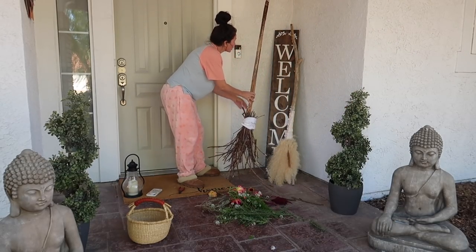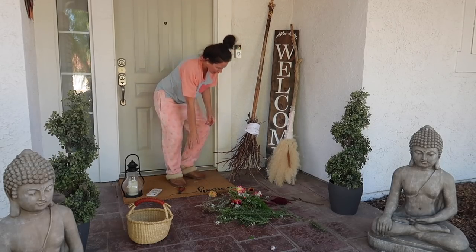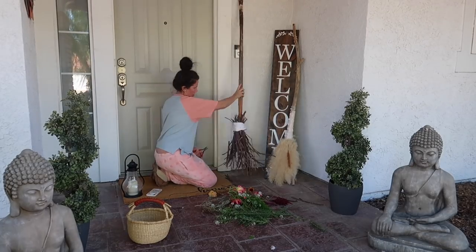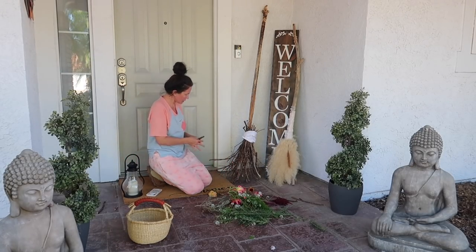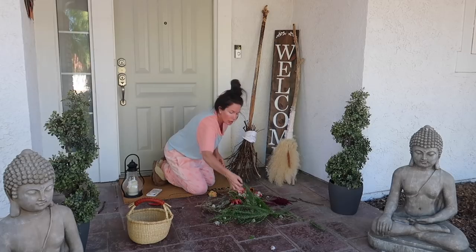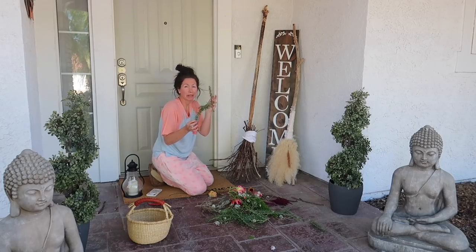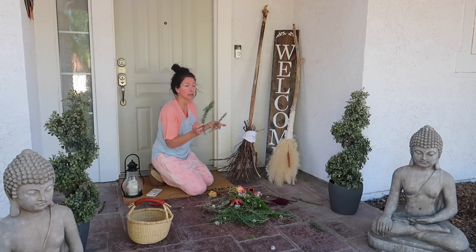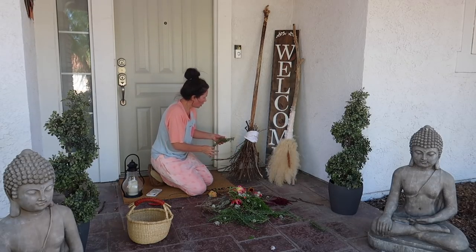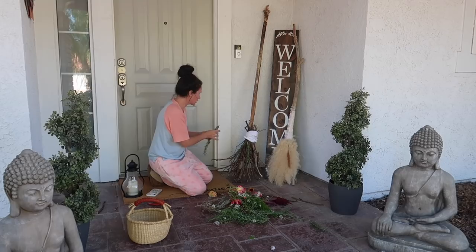Here's our other witch broom. I want to kind of cut the bottom so that they're all kind of level. Then once you get it situated where you want it, you can start decorating it. I was going to take these rosemary sprigs. Fun little cool tip: rosemary deters insects and pests. So it's great to put right by your front door, especially where you get a lot of spiders and bugs. So just adding some rosemary is a cool decoration and it doubles as a deterrent for pests.